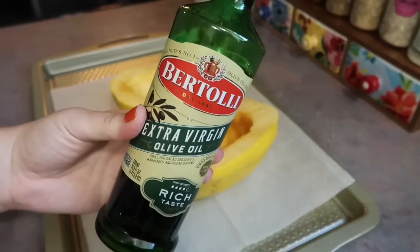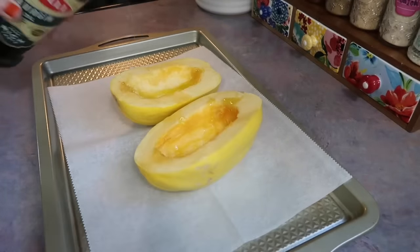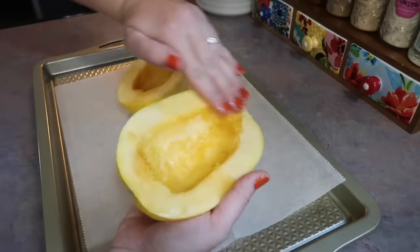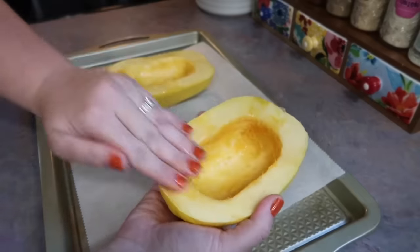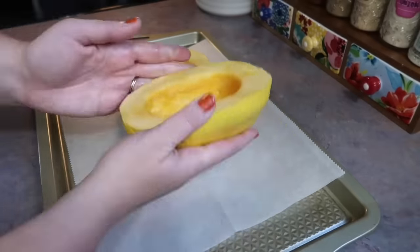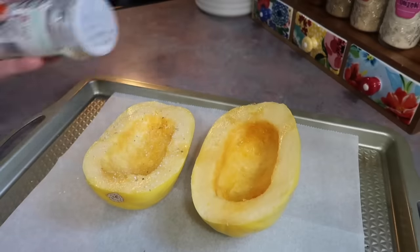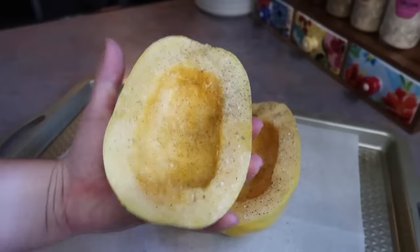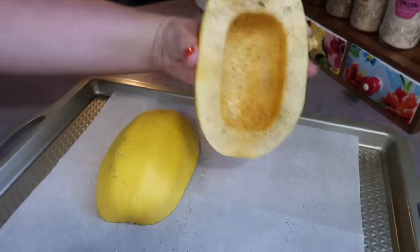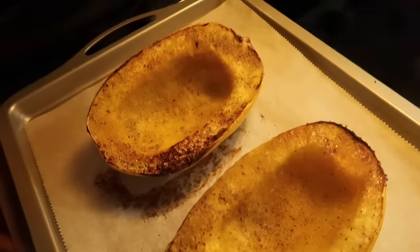I just have a small spaghetti squash here since it is just me, and I got that cut in half. I took a spoon and scraped out all the seeds and strings in the middle. It can be a bit of a headache to cut a spaghetti squash in half since they are so hard — just make sure you have a really sharp knife and be extra careful. I rubbed the inside with some olive oil, then seasoned it with garlic salt and black pepper. I'm getting it cut side down on a parchment lined cookie sheet and roasting it at 400 degrees for 40 minutes.